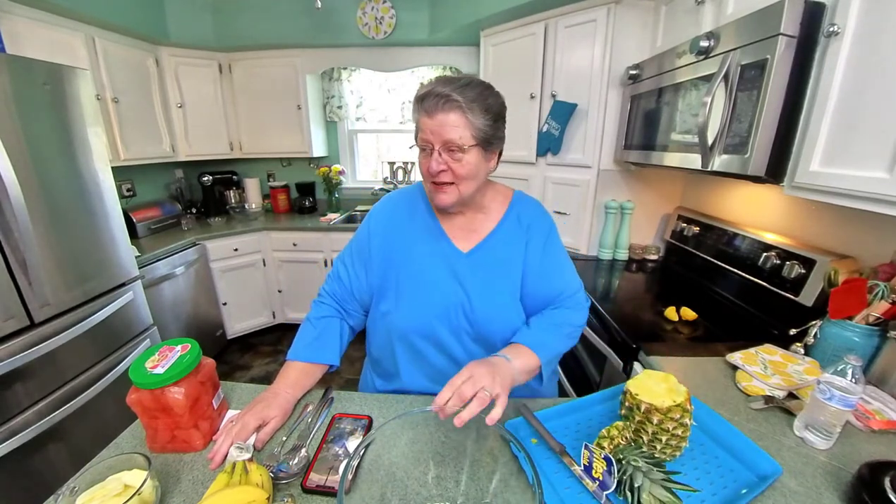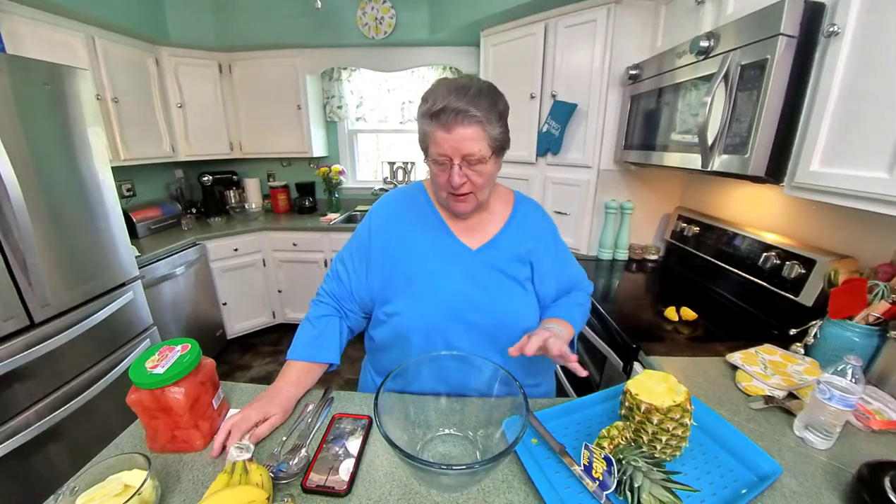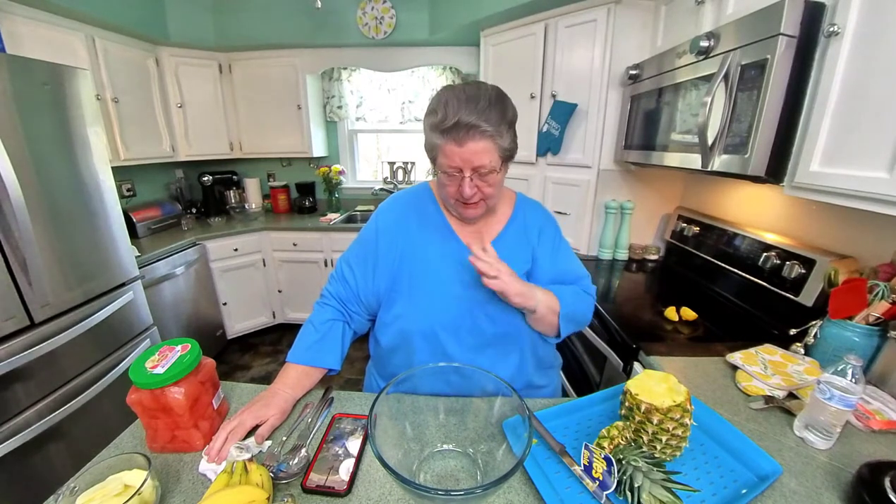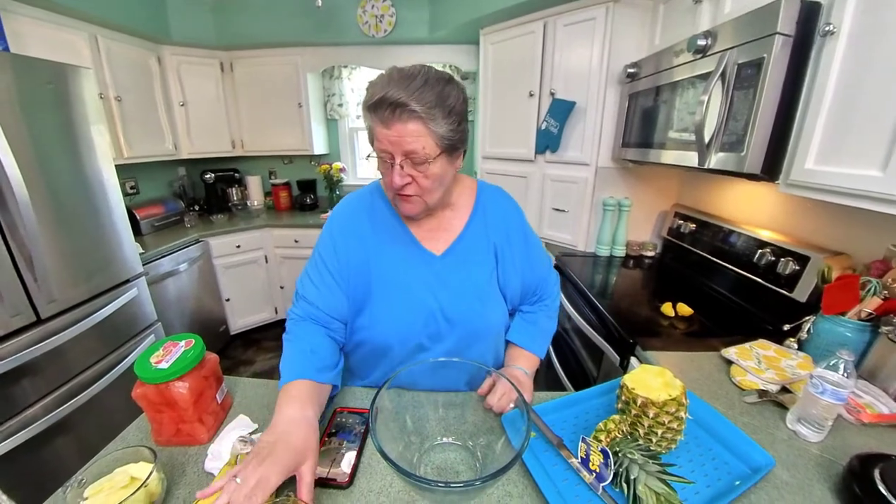This is so easy that anybody could do it, but we just wanted a fruit salad so bad today. And so I thought, well, I'll go ahead and make it. And it's very, of course, very easy as you know.